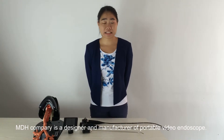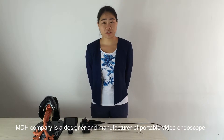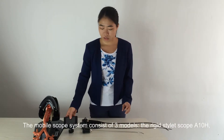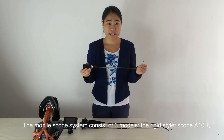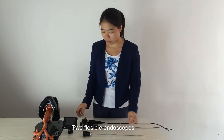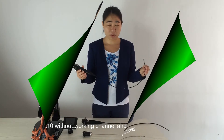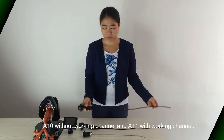MD Edge Company is the designer and manufacturer of optical video endoscopes. The mobile system consists of three models: the Digiscope Go 810H and two flexible endoscopes — the 810 without a working channel and the 811 with a working channel.